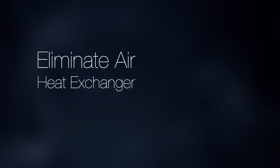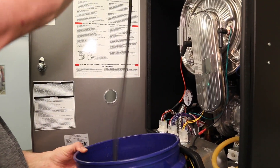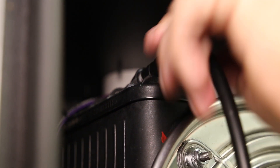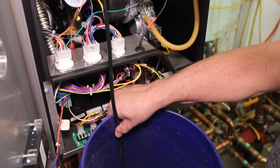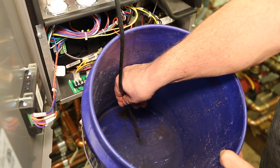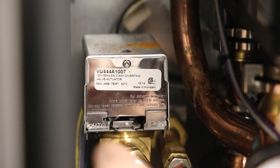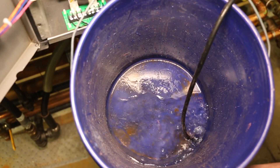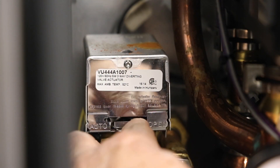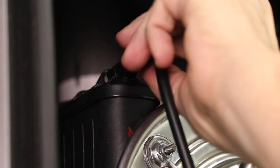To eliminate air from the heat exchanger for K2 combi boilers, move the lever on the three-way valve to the open position. Let water drain into the bucket until there are no air bubbles coming out of the tube and a steady stream of water is observed. Then, move the lever on the three-way valve to the auto position. Close the bleed port by turning the port clockwise.